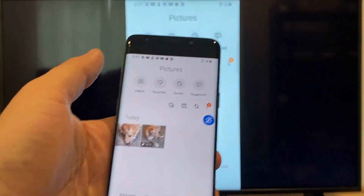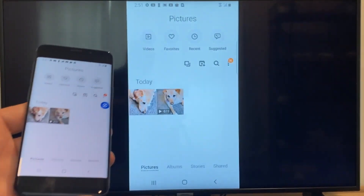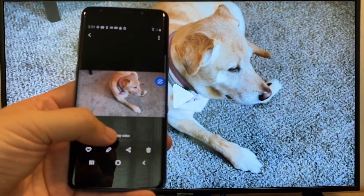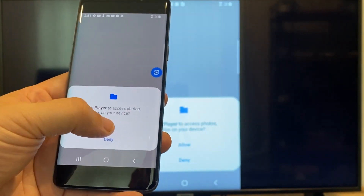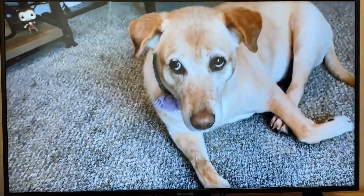Now say you want to do a video. We'll just back out of it, and as you can see it's still in vertical mode where it's casting vertically. I'll tap on the video, and then on the phone it'll say play video — just click on that. The very first time you do this, you have to click on allow. And then it's playing right onto the TV from my phone.